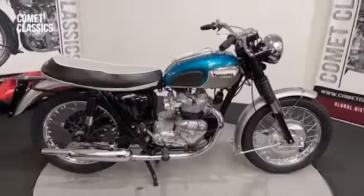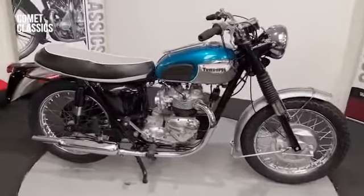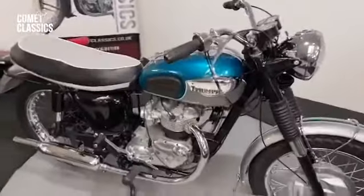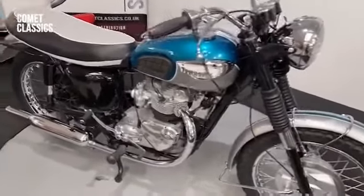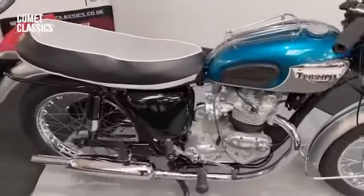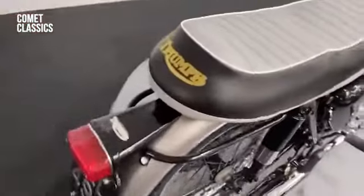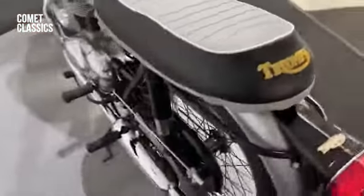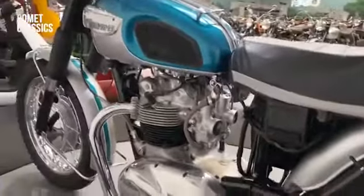This is a 1969 Triumph Daytona, quite a nice original old bike. We've had some paintwork done, but because it was so original, all the tinware was absolutely beautiful. It struggled to find the mudguards again in that condition — it's just dull paintwork really, so we've had some paintwork done.